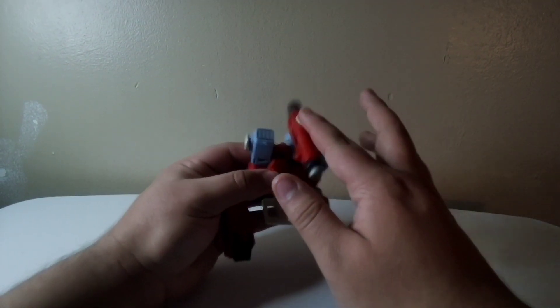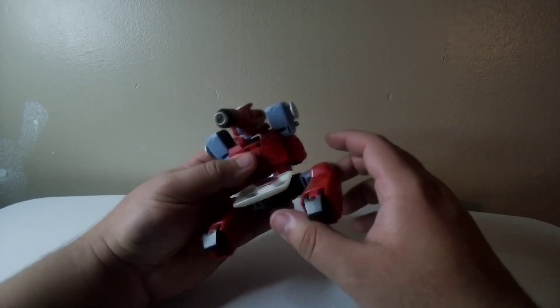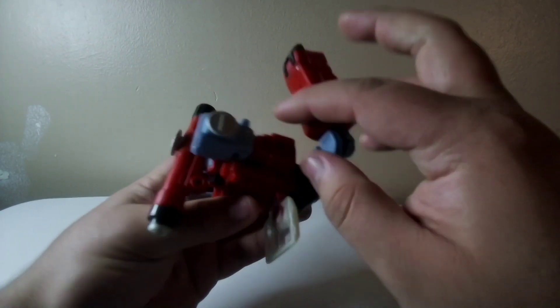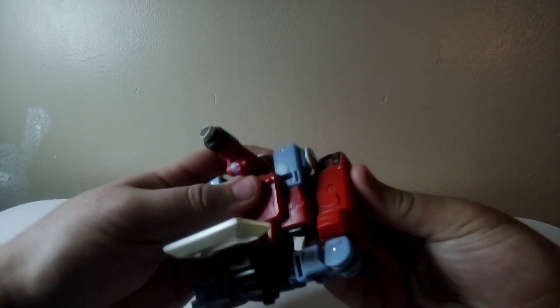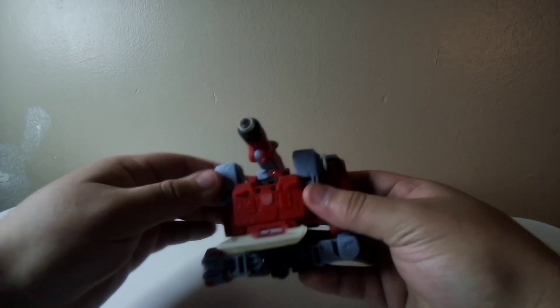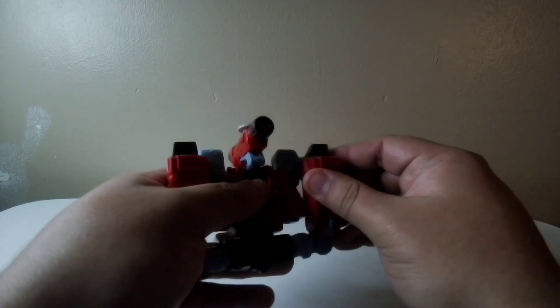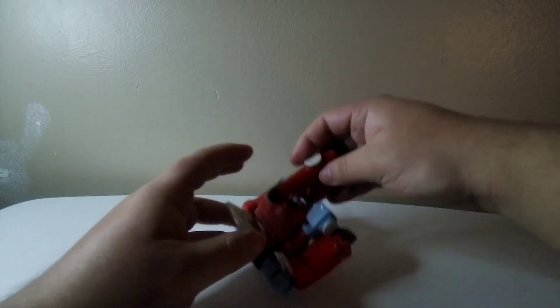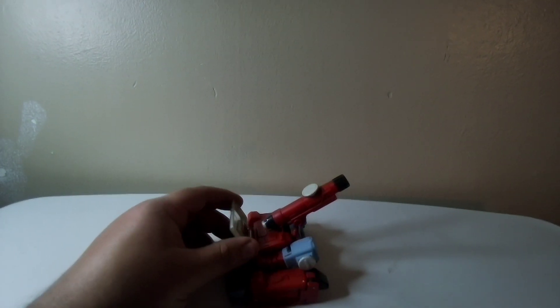And I go in the other position, put the scope down like this, fold the leg the other way. There's a little notch right here on the arms and legs, but make sure they go in on both. Put the scope up like this, and there you go. Some basses.